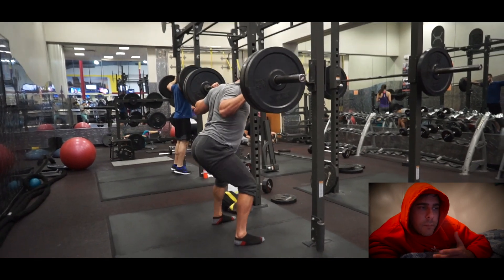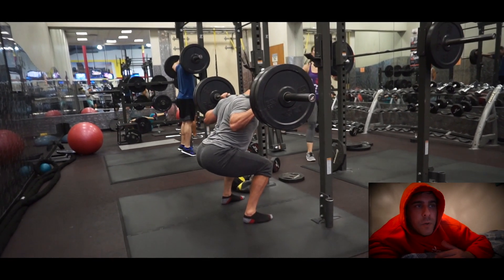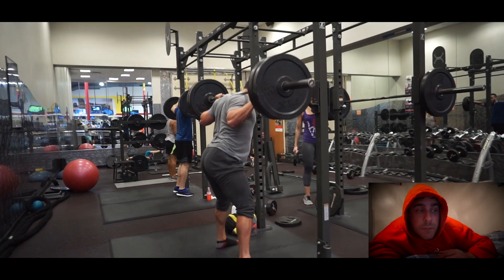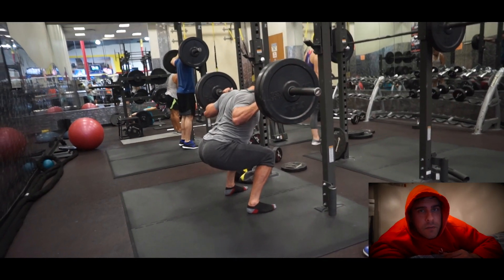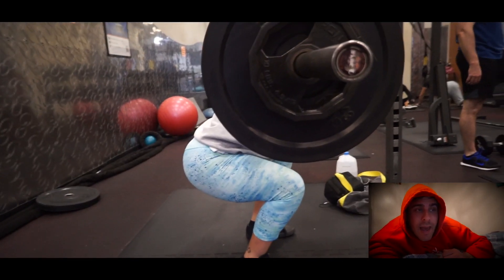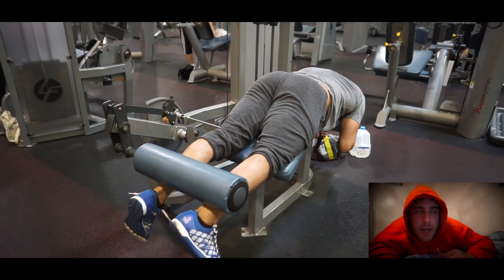I can't really reach parallel without a little bit of butt wink, so I'm working on that. The more I squat and pause approaching parallel the better I'll get with it. I was going past parallel but my butt was winking a lot and that does not feel good on my back, so I've got to keep the spine neutral and straight — it makes a big difference for how I feel when I squat.